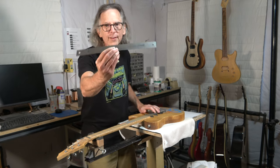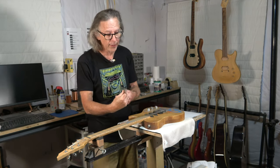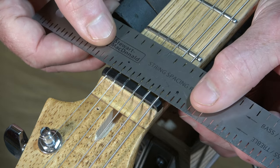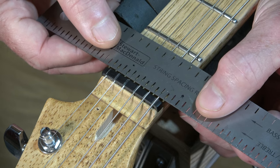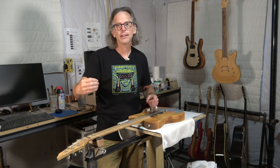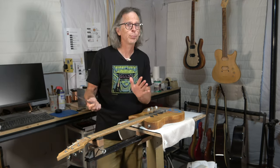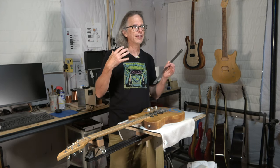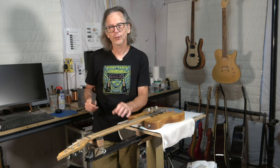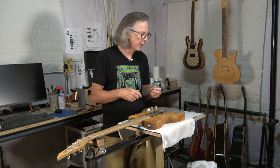That brings up another approach, which is to use one of these string spacing rulers. I got this years ago from Stumac and it actually works pretty well. I can place it up against the nut and measure and mark the position of where each slot needs to be, so that when I string up the guitar, even with different gauge strings, each string will appear to be centered and spaced visually correctly. However, it is not foolproof — it works on the generic assumption that your bass strings are going to be thicker than your treble strings, but it doesn't take into account the specific dimensions of those strings.